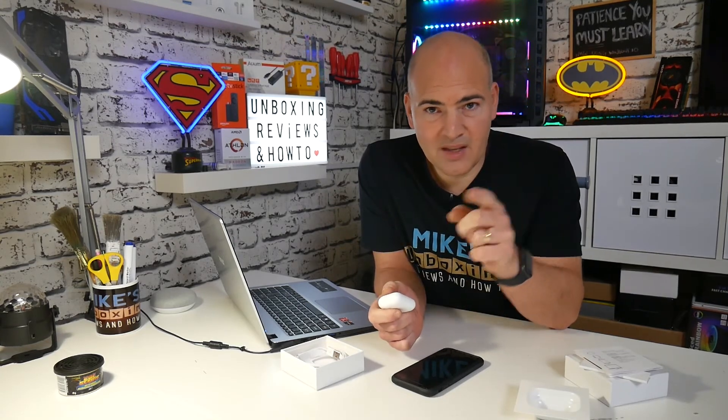These have been the AirPod clones from EarDots.co. I've been Mike from Mike's Unboxing Reviews and How To. Hopefully we'll catch you in the very next video. Thanks for watching.